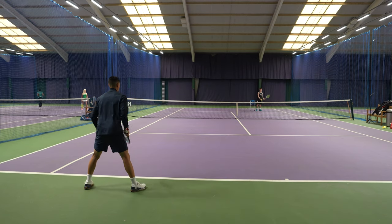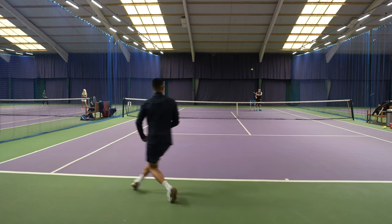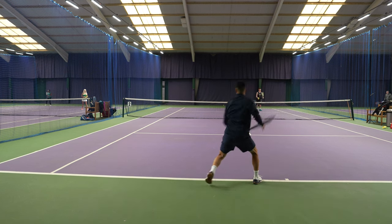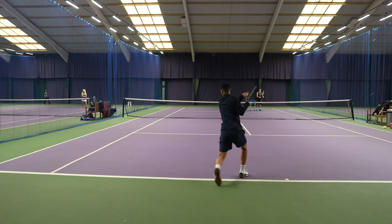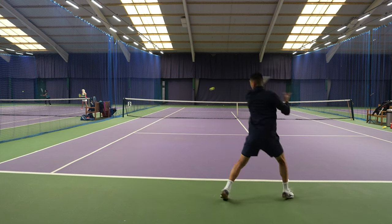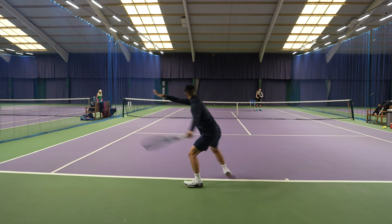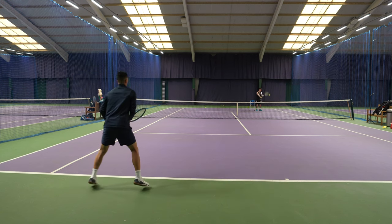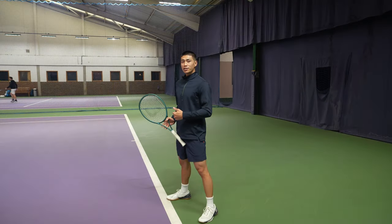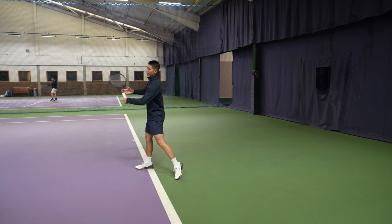I'm going to start by standing a little bit wider, pretending I had a wide forehand. The ball comes more central and I'm then going to drive the ball. What I'm trying to focus on is keeping my body more stable. Something you guys can take away from this exercise is making sure that as you're taking your drop step, you're nice and stable with your legs prior to striking.